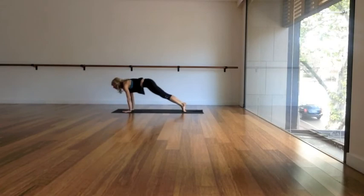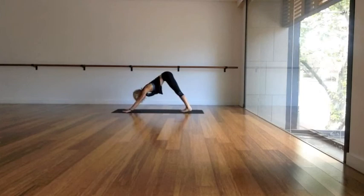Cobra or upward facing dog — inhale, point your toes and charge the thighs. And exhale, slowly roll over the toes to a downward facing dog. Spread the fingers out wide. Let the head just drop down from the neck and the neck from the shoulders, releasing any tension from the shoulders.